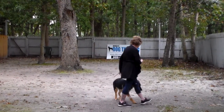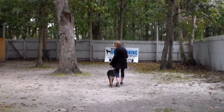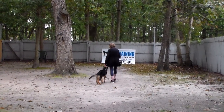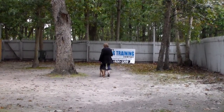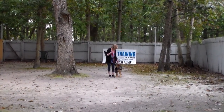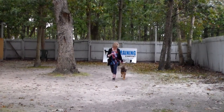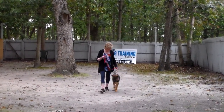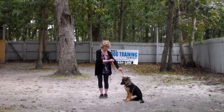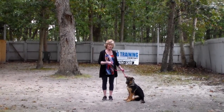The command is 'Iona, heel.' At this point I step off and she should stay right with me at my left, walking nicely — not forging ahead or lagging behind — and sitting every time I stop my feet. She's staying right with Nora and is very engaged, sitting automatically each time Nora stops moving.